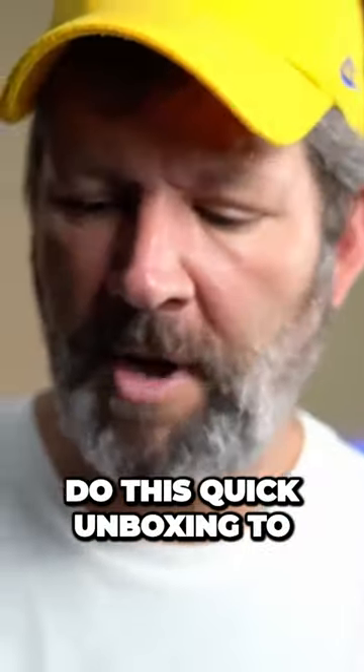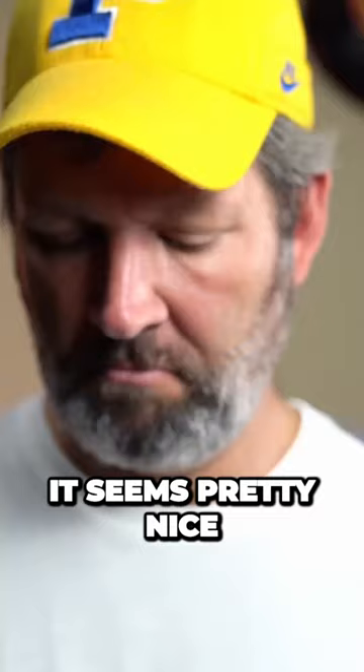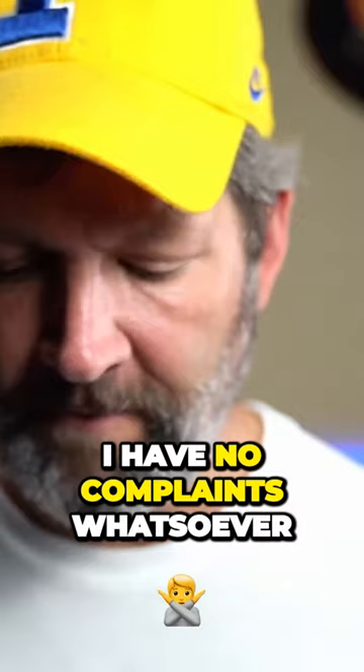Wanted to do this quick unboxing to let you know that I've finally added Abu Garcia to the mix. So far it seems pretty nice — I have no complaints whatsoever. Feels very traditional in the design.